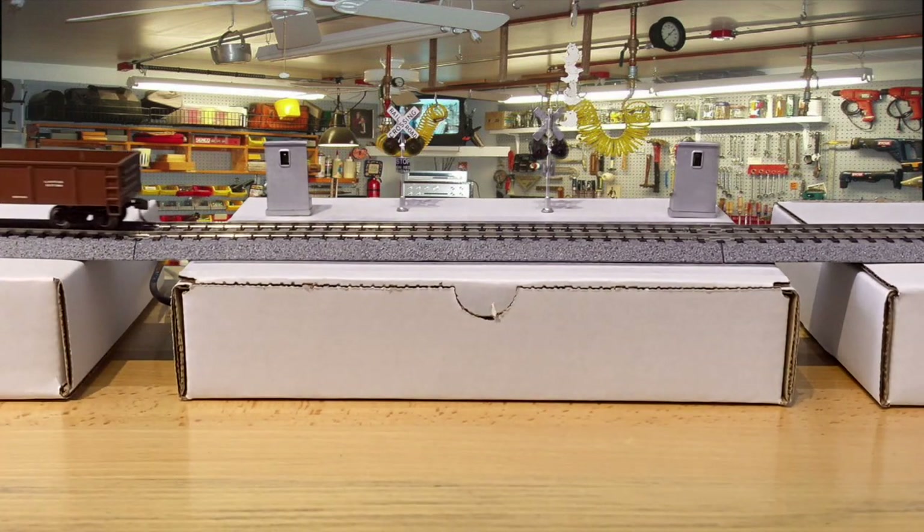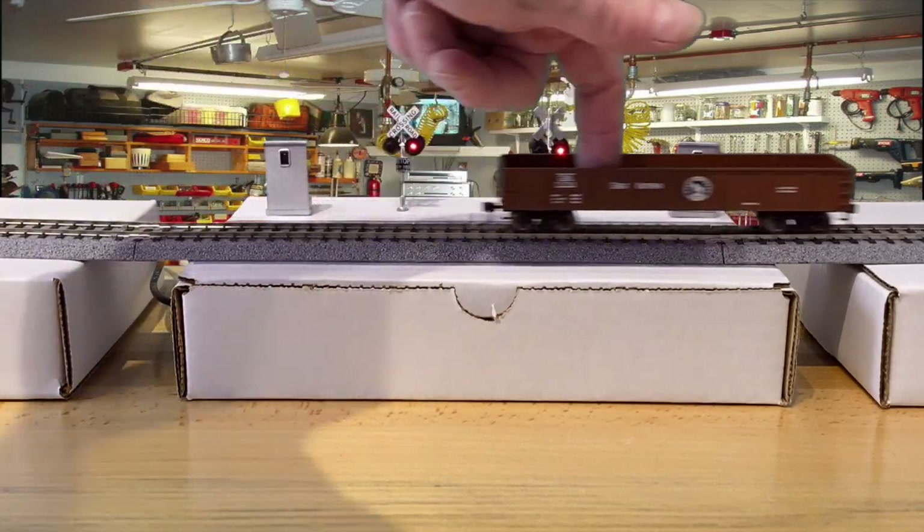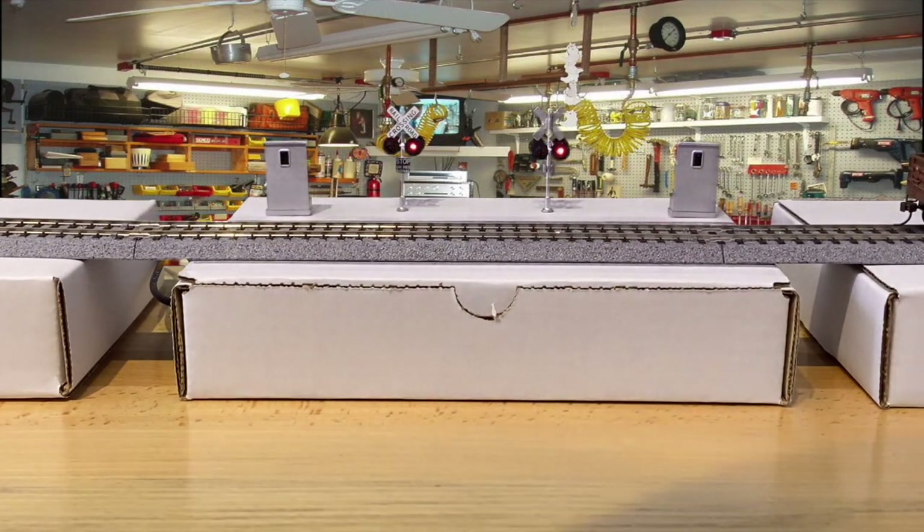As you can see, as soon as I cross in front of the gate, the lights go on. This is set for about a 10-second delay. So as the train comes from the west side — it's on the left — you'll see the flashes go off. So that's 10 seconds.